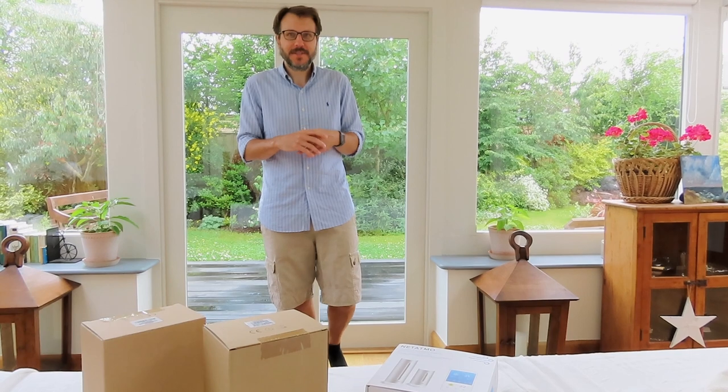We would like to thank Netatmo for gifting this kit to us. And as always, our opinions are honest and based on our personal experience. So let's get into the actual boxes themselves.